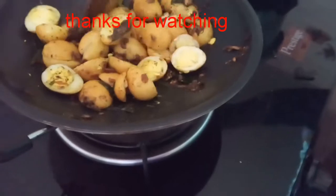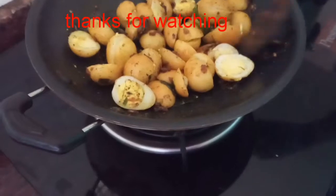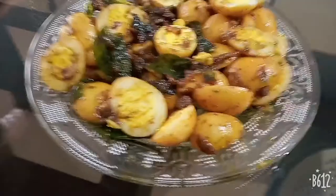Now this is the paste in the pan. Let's do it with the pan. You can see the ingredients in the description box.